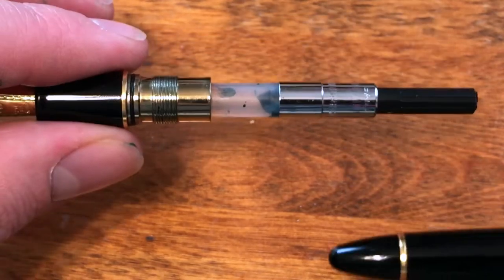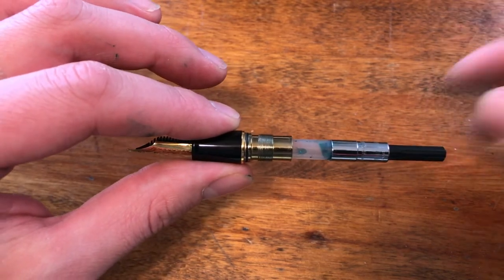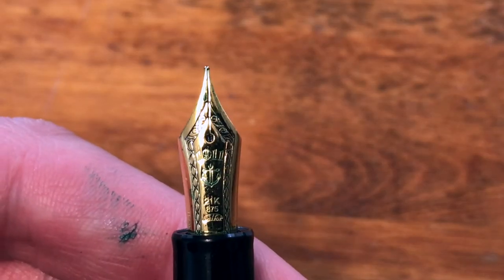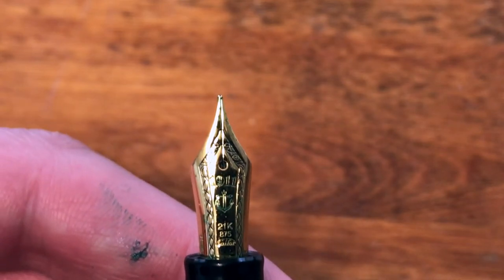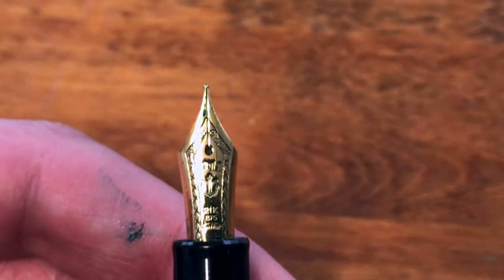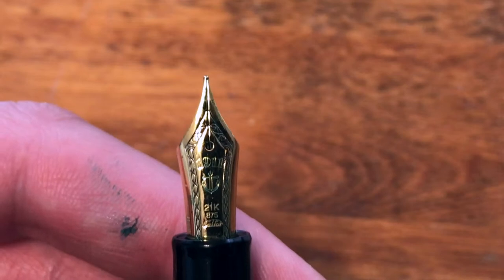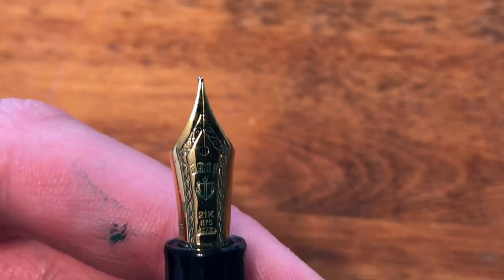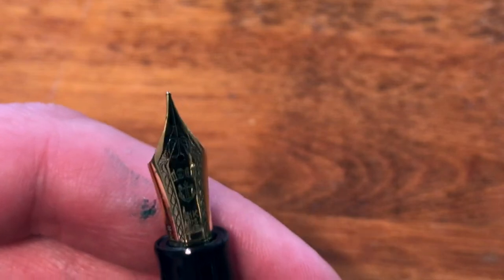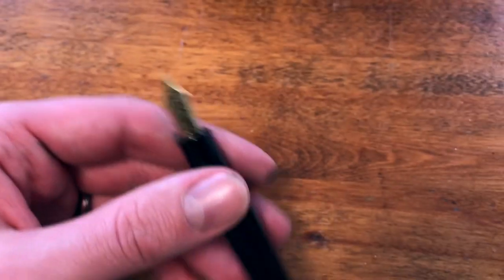The converter is a converter — moving on. I just want to look at this nib again; it's absolutely gorgeous. I love the detail. I've seen more detailed nibs, but I just like how elegant, intricate yet simplistic this is — it's not over the top. I like the 1911 and the anchor. The 21 karat feels nice to write with, has good action, it's smooth. Like I said, it can be a little scratchy at times, but overall it just writes so wonderfully.